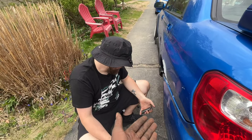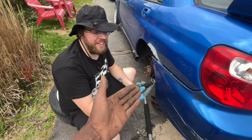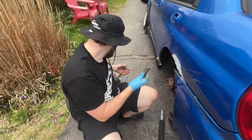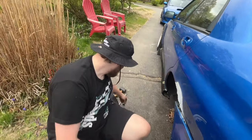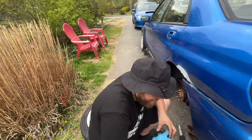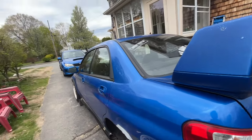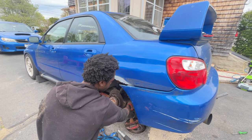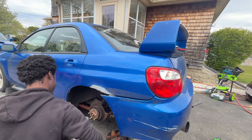We were sitting here for like 20 minutes trying to fight with that 17mm bolt down there because I couldn't find the right socket for my impact gun, and it was sitting literally right next to us the whole time. My bad, my fault — let me get the gun.